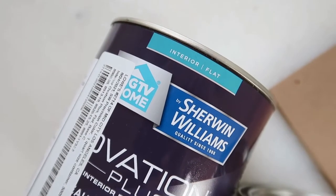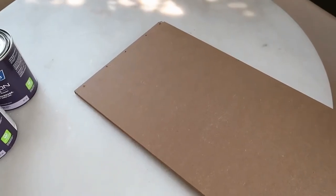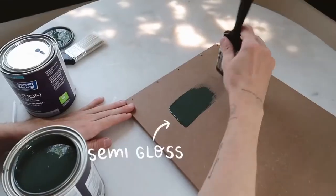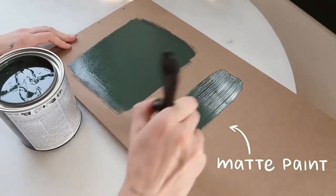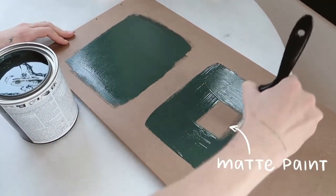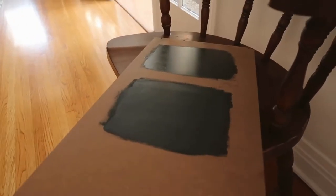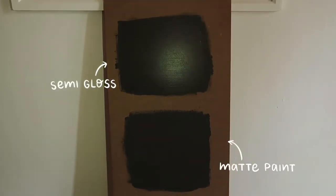Somebody mentioned on TikTok that if you want your darker paint colors to come up as dark as possible, always use them in a matte format — so either matte or eggshell, as opposed to gloss, satin, or semi-gloss. That's because the glossier finishes reflect more light, so if you get a lot of window light, those glossier colors are going to reflect it, making the color actually look lighter than it is. Matte finishes absorb the color a bit, making it look darker and truer to its actual tone.